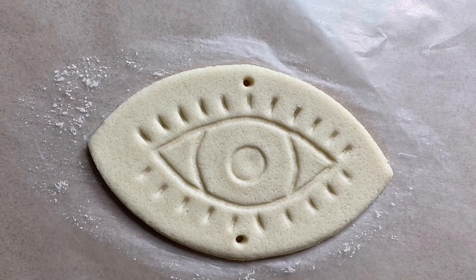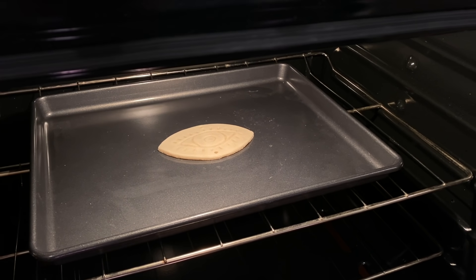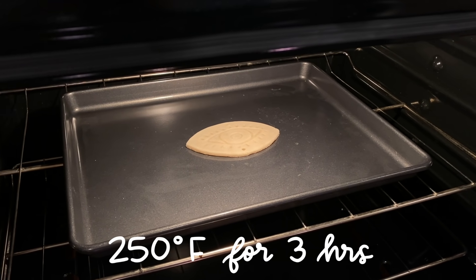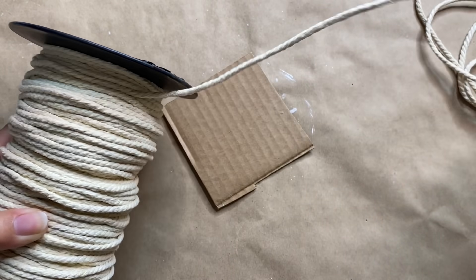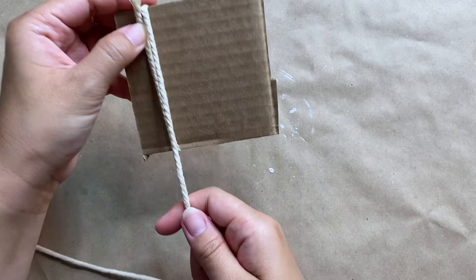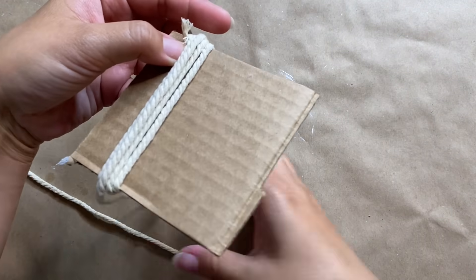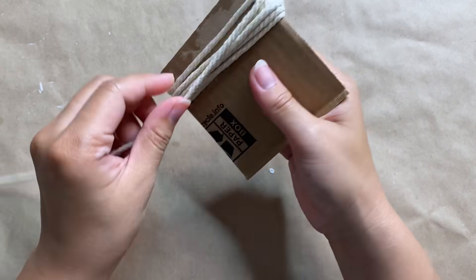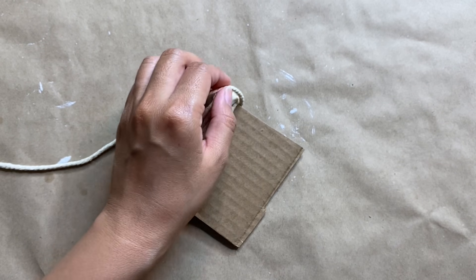I would also highly suggest placing this on parchment or wax paper, which makes it so much easier to transfer onto your baking sheet. I'm going to let this sit in the oven at 250 degrees for about three hours. While that's baking, I'm going to go ahead and create a little tassel out of some macrame cord, wrapping it around a scrap piece of cardboard several times.